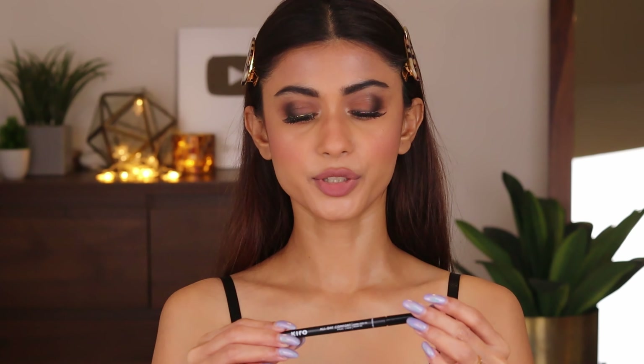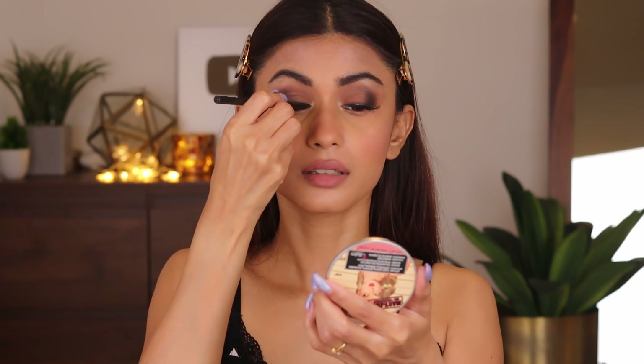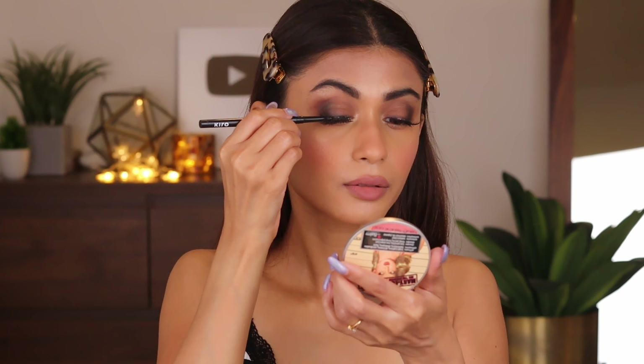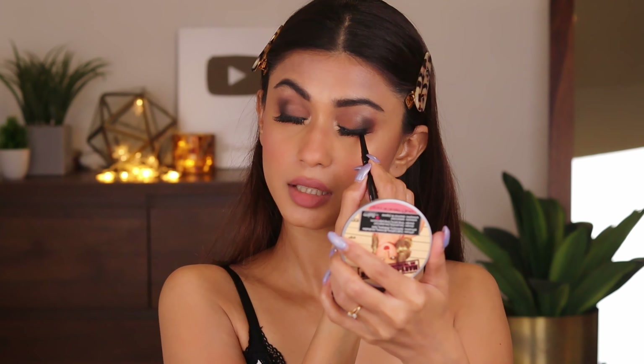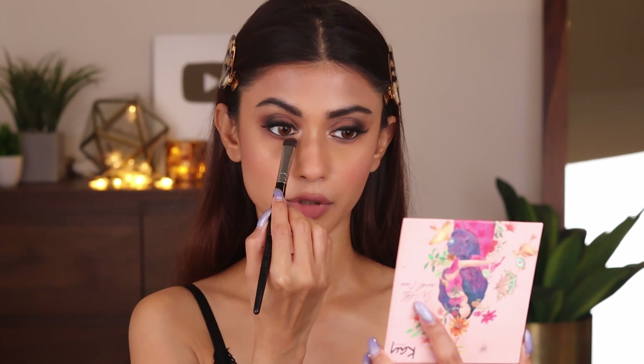Now back to our eyes. I'm going to take this Kiro All Day Comfort Kajal in the shade Carbon Black. I'm just going to tightline my eyes. We are also going to tightline the lower lash line. Then I'm going to take a chocolate brown shade and apply it on my lower lash line — I'm not going to use black for the lower lash line.